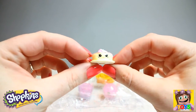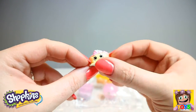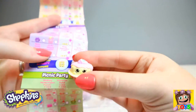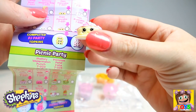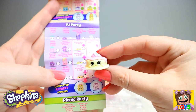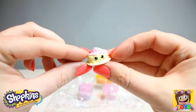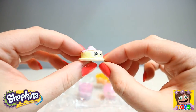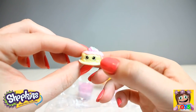Here is our last Shopkin from the pack before we move on to our hidden surprise ones. This is Fran Pancake, and Fran Pancake is from our PJ Party. Fran is a common, but she is so super cute. Who doesn't love pancakes? Pancakes are yummy!